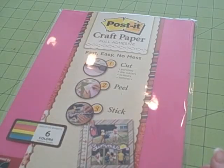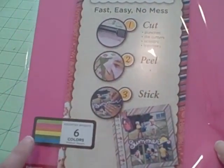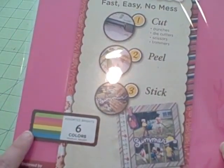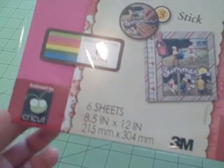This is a review for Post-it brand craft paper full adhesive. I got the package that's assorted brights. Here are the colors that are included. It says it's endorsed by Cricut.